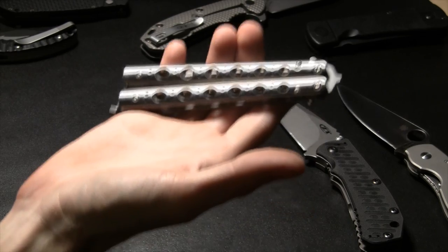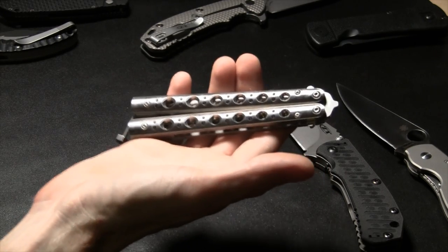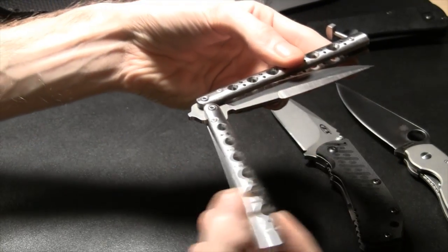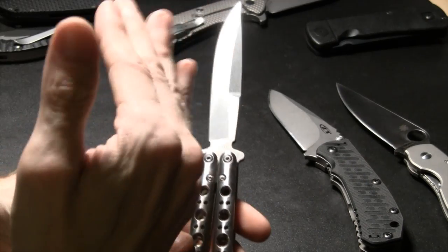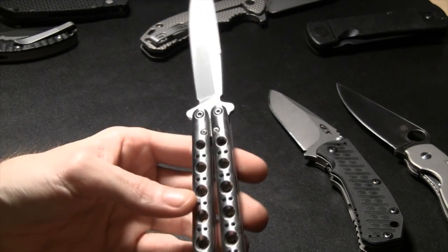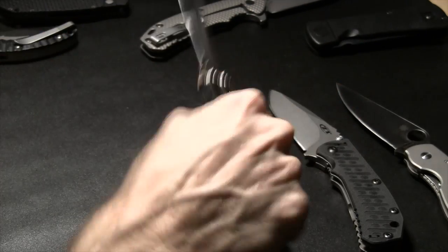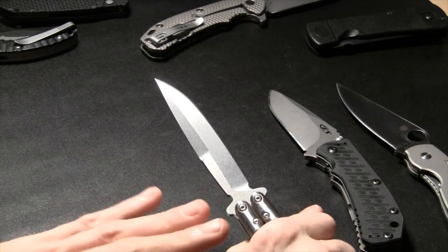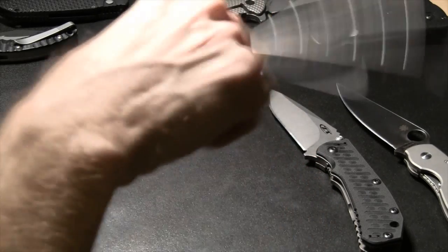This is a balisong — extremely simple in design, extremely reliable, been around a long time, one of my favorite types of folder. It opens with a basic swing of each handle, encapsulating the blade. You've got various methods to keep the blade from moving — Zen pins, Tang pins. Once your hand is wrapped around the handle you need no lock; it's not going to close unless you have a mechanical failure like shearing your stop pins.